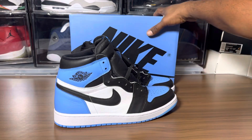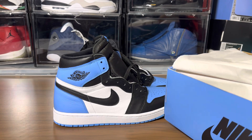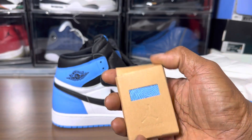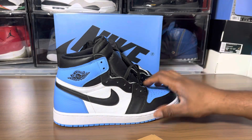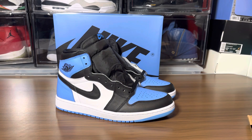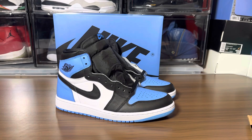Let me check this box to see if there's anything extra — there we go! We have University Blue laces in the lace box, so we're all complete here. What's your take on this shoe — will you be trying to cop? Air Jordans have been saturated, but you can't go wrong with a University Blue colorway. That's a definite cop for me. Like, comment, share, subscribe — it's your boy Jake, I appreciate you guys. Thanks for watching, peace.